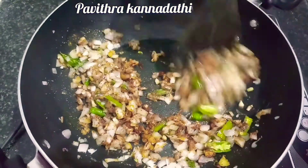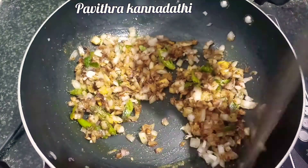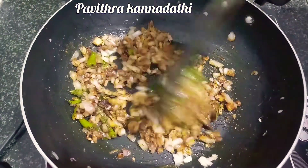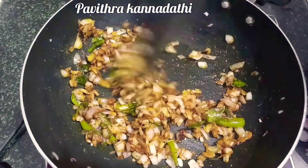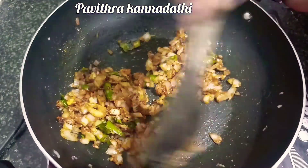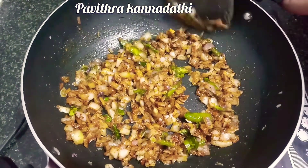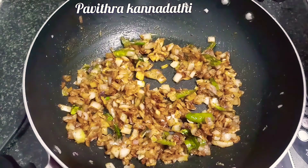Now add the tomatoes and fry it. Let's fry it.